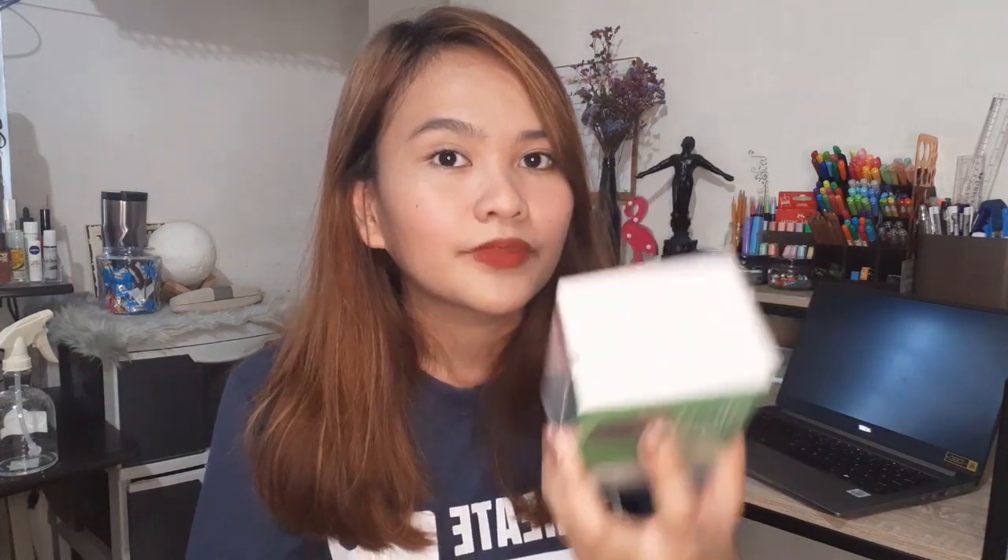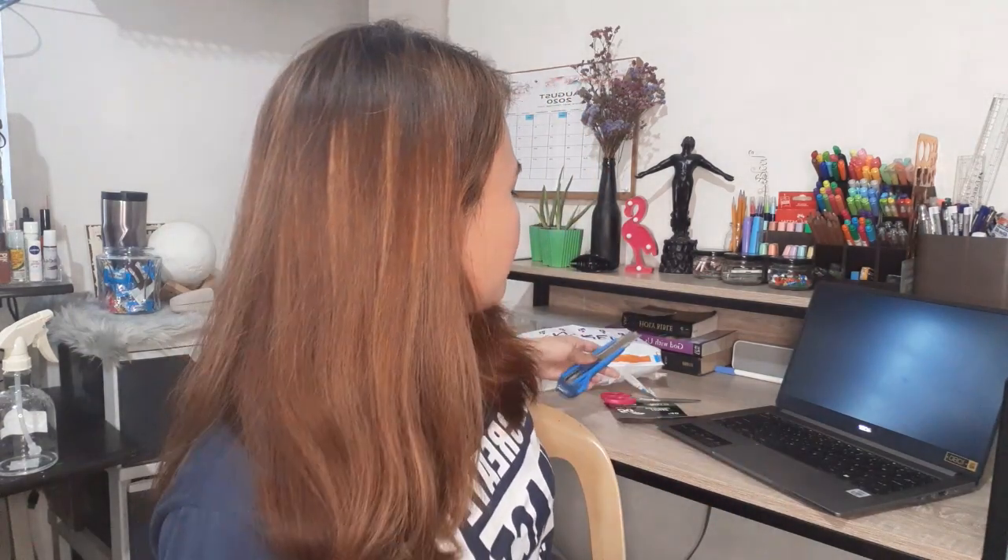Let's open the pocket WiFi device. I don't know how to do unboxing — this is my first time, and I'm doing this on behalf of my co-students because it's hard to understand just by reading.